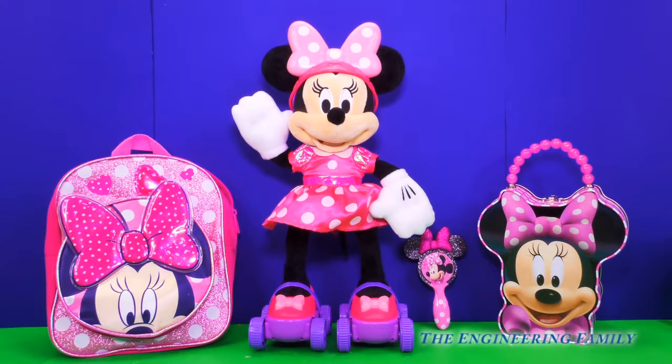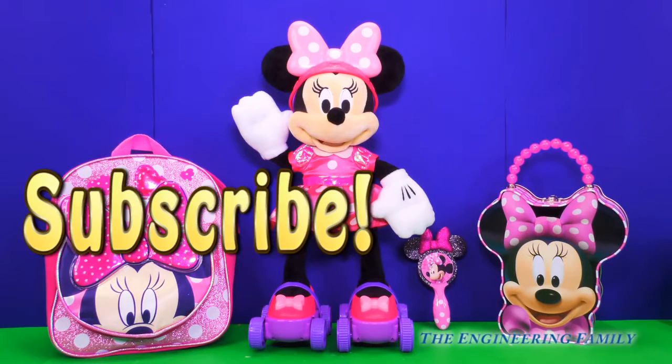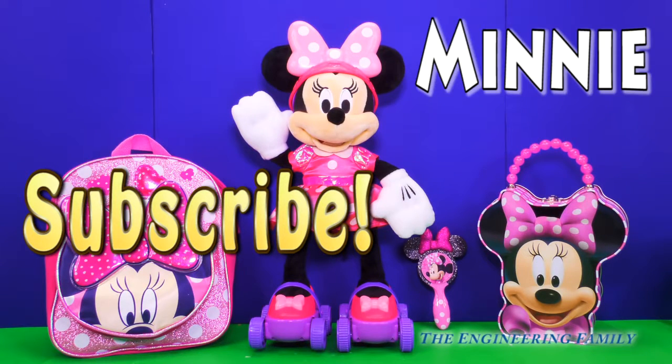Silly Mickey! For more fun videos with Minnie Mouse, subscribe to our channel. Don't forget to follow us on Facebook and Twitter, and give us a big thumbs up if you really like this video and love to roller skate just like Minnie Mouse. And today's spelling word is Minnie — M-I-N-N-I-E. That spells Minnie Mouse.